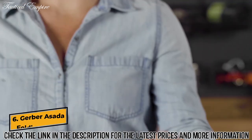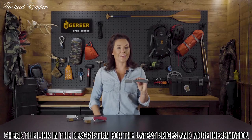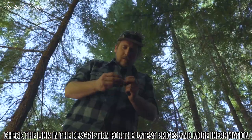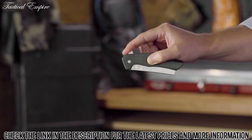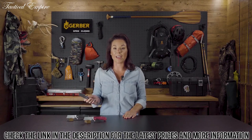Hey, it's Kylie from Gerber, and this is the Asada. If you think a cleaver only belongs in the kitchen, think again. We took the classic shape and amped it up for daily use, no matter where that takes you. The finger flipper deployment is seamless with Boss Tech — the ball-bearing system delivers smooth, consistent opening every time.